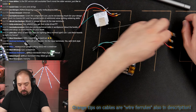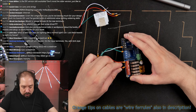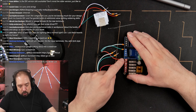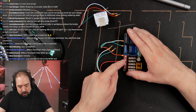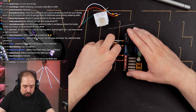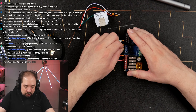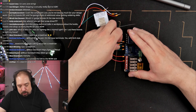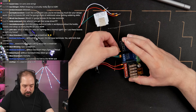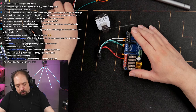You might notice I'm using terminals 1 and terminal 3. The reason is that terminals 1 and 2 are shared by a fuse, and 3 and 4 are shared by a fuse. In this case I kind of don't want that, so that's why I just use the other terminals.